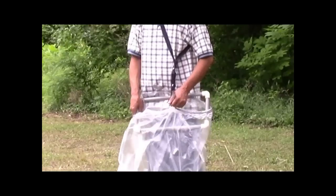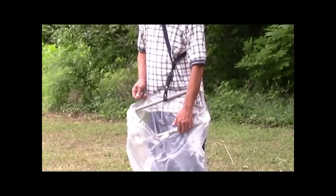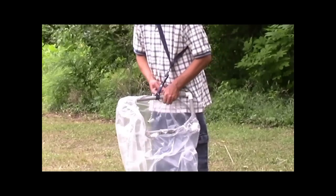To load a bag, slide the frame inside any drawstring bag. Simply draw the strings to make an opening a little smaller than the frame, and attach the clips to the drawstring and the bag. And you're all set!